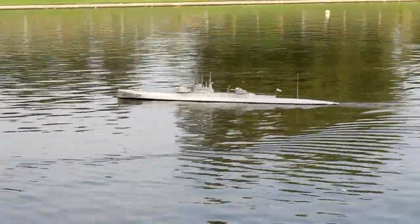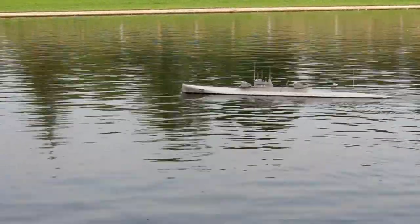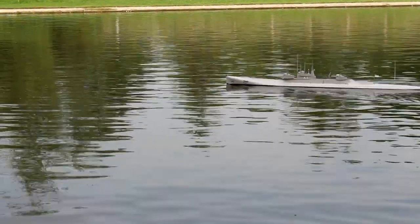For further information you can go to Model Boats magazine, February edition I believe, where there's a six page article on the vessel.